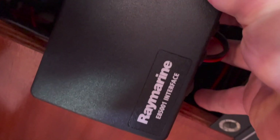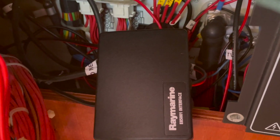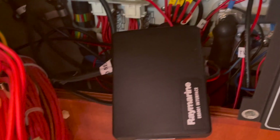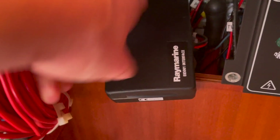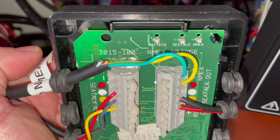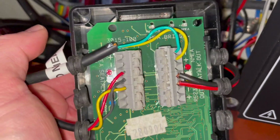It's this box here, this Raymarine interface. There's the NMEA — the SeaTalk comes into that and gives the GPS an NMEA GPS output. For some reason it stopped working, and when you take the lid off there are no lights. They used to light up at the top — the SeaTalk light and the NMEA light used to both be on.